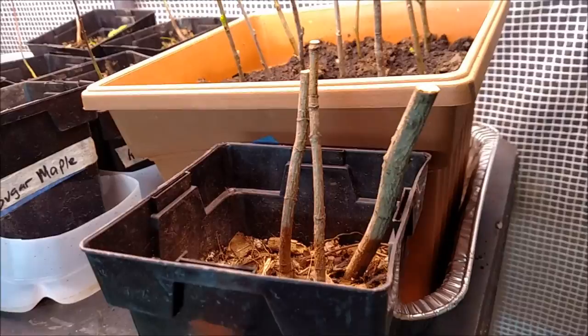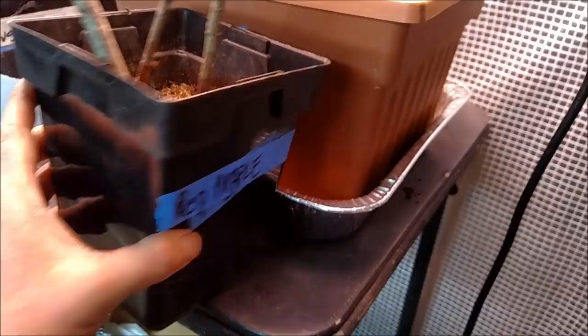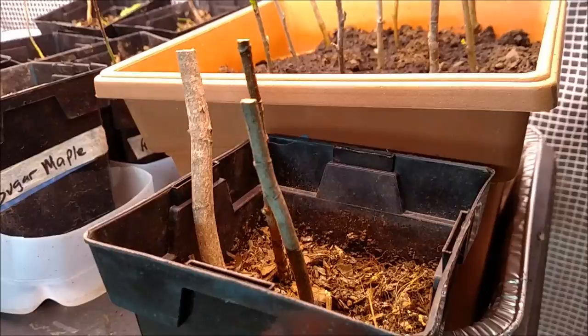Finland Farms here, doing an update on my tree propagation experiment. I've had various experiments and recently I've been trying with red maple. Unfortunately I've had it in here for many months and just nothing has happened, but I think I discovered a tip.